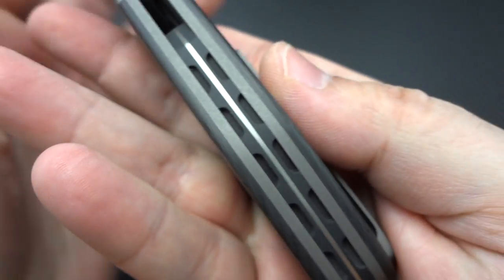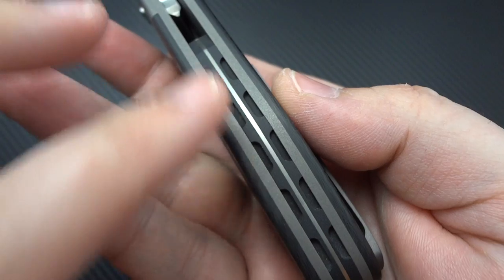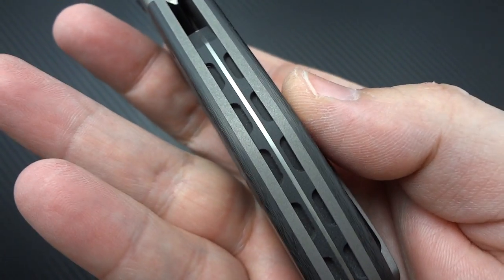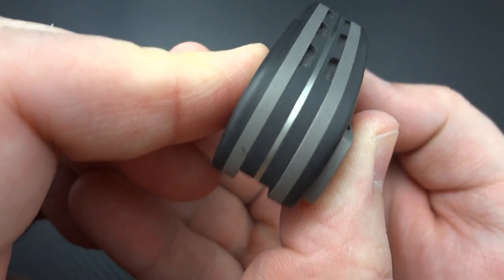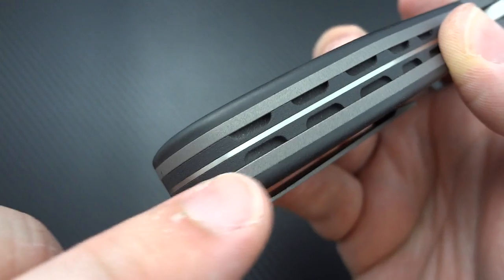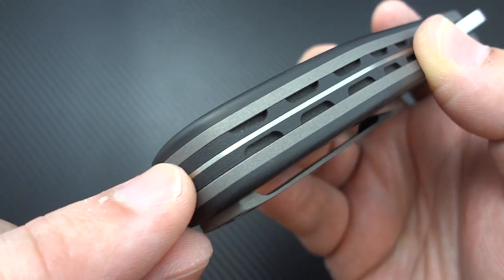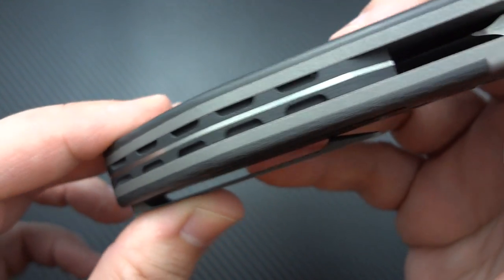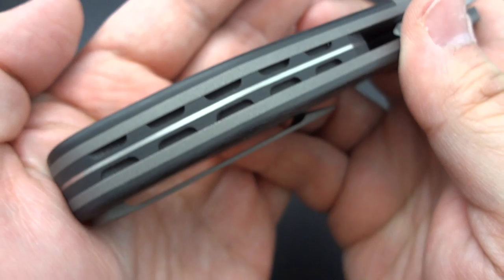His backspacers are becoming a thing of legend at this point. I've talked to a lot of guys that text me a picture of their new Turpin and all they send is a picture of the backspacer because they're so in love with it. What he's done here is take two slabs of G10, mill those, and sandwich a piece of satin-finished titanium right in the middle.